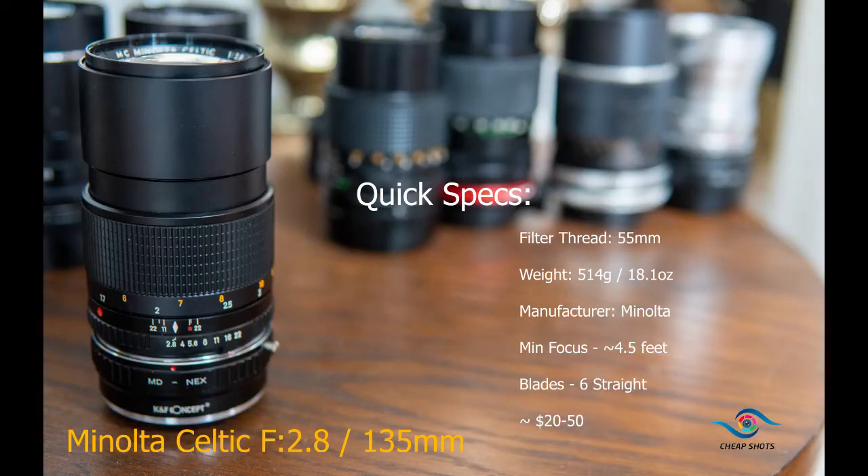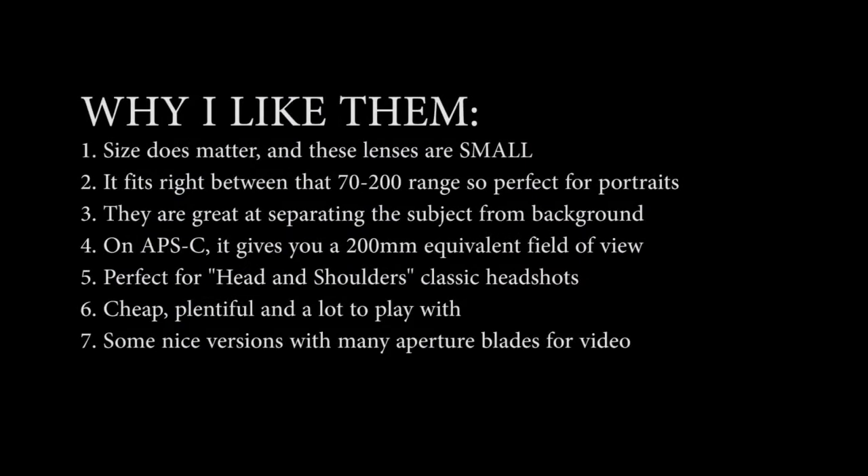There are a few reasons I love 135mm. First, these lenses are small, they have good reach, and they're usually sharp. You can get a great focal length that fits right between the short and long range of the popular 70-200 zooms. They're great for background blur and separating the subject. The 135 focal length equates to 200mm on an APS-C camera, giving you two different classic focal lengths for the price of one, and it provides a classic head-and-shoulders or headshot. They're plentiful with lots of choices, and some versions have many-bladed apertures.